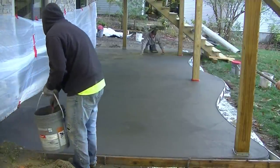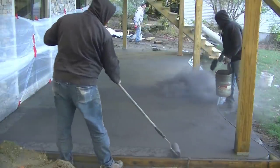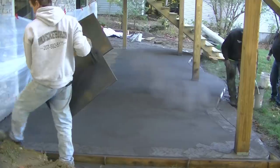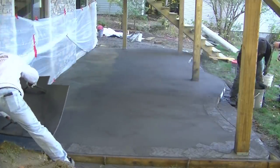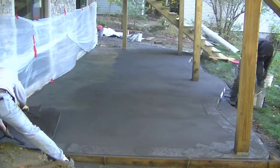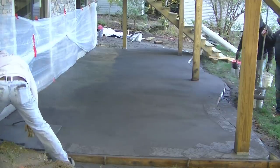Getting on my knee boards and my skids. Let me know down in the comments how many of you guys are thinking of putting in a backyard patio slab like this, or if you've already done one recently. Let me know where you're from and whether you stamped it or broom finished it.